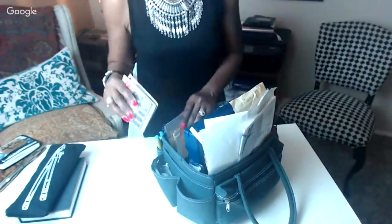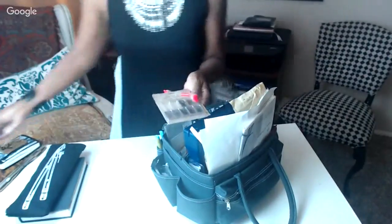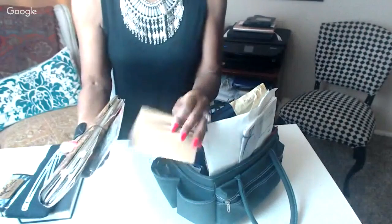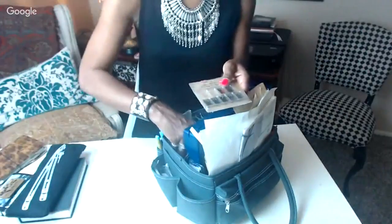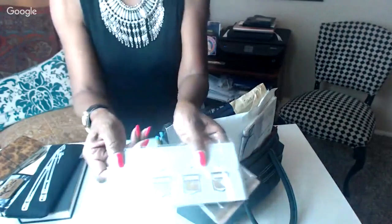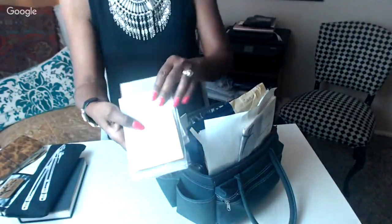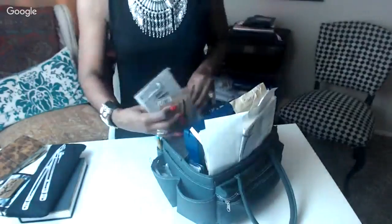I also have some Midori accessories in here — a color card for adding tabs, the elastic bands to expand my Midori system, and some backup cards for the inserts. I just keep my backup Midori stuff tucked in there.